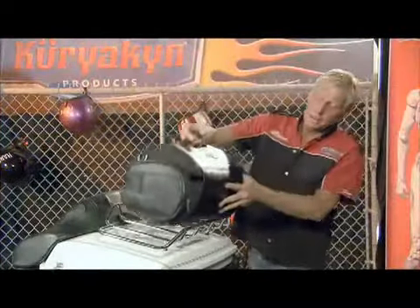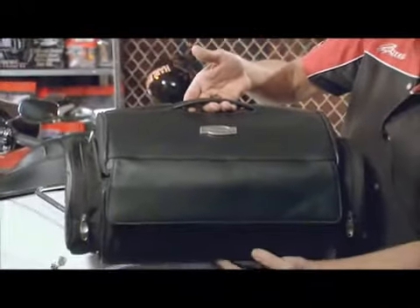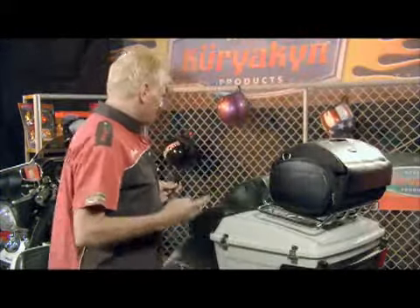This is our tour truck roll bag. It is strictly for the top of tour packs. To mount this tour truck roll bag onto your luggage rack, you're going to use these four double-sided velcro straps.